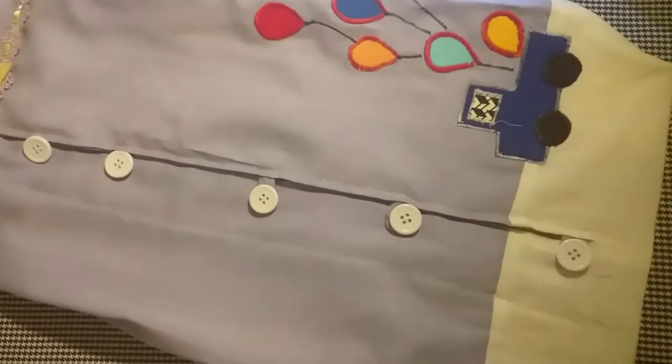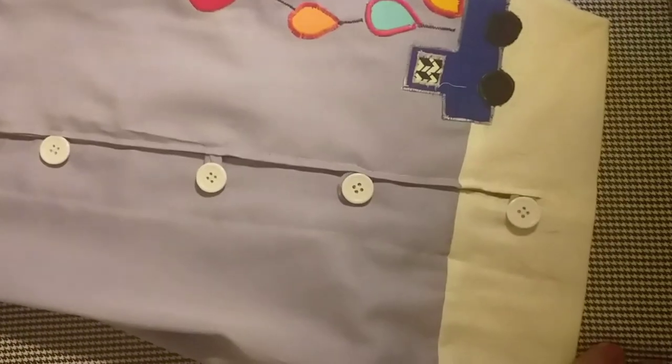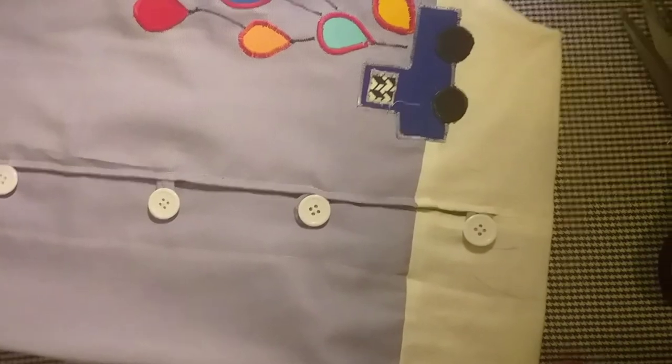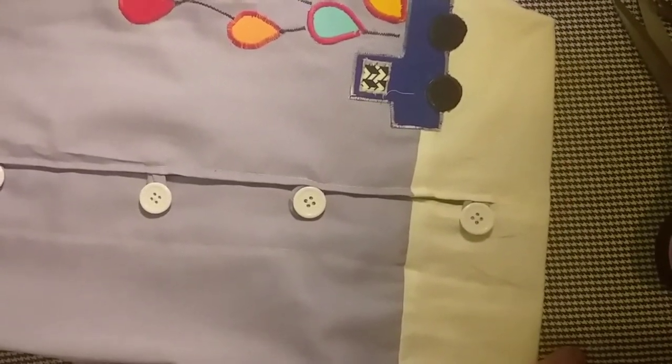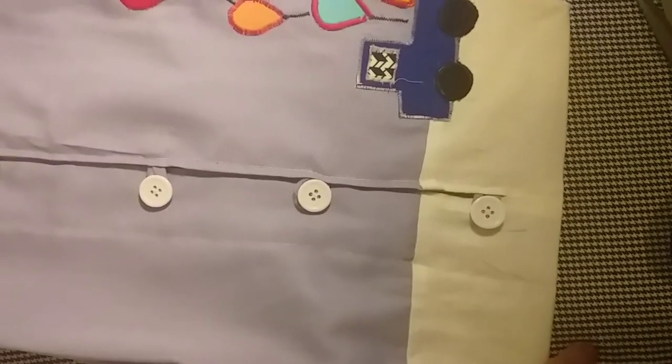This is a little bit of cardboard. If you want to make a video, you can see the next video. I hope you like this video. Subscribe, like, and comment. I hope you like this video.